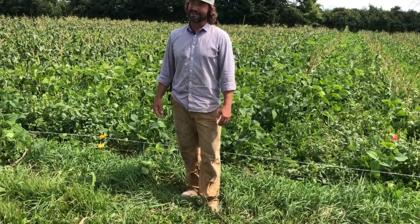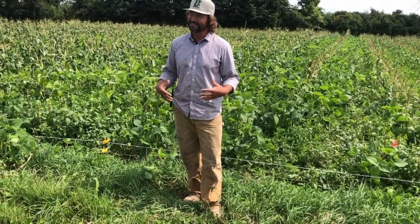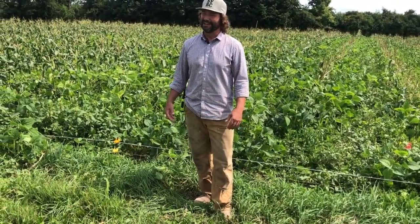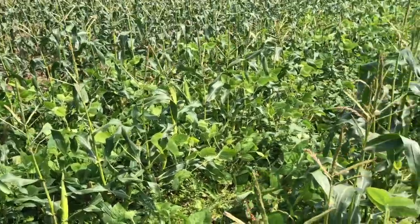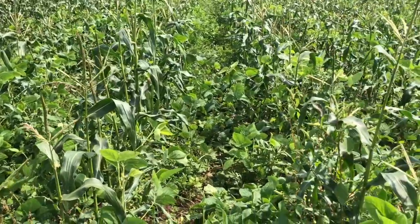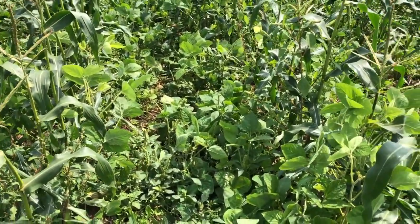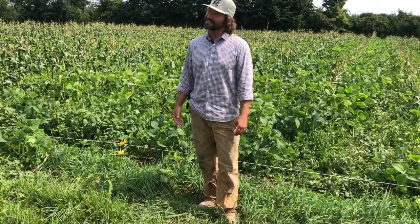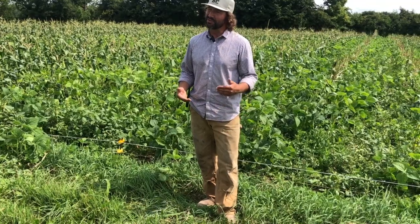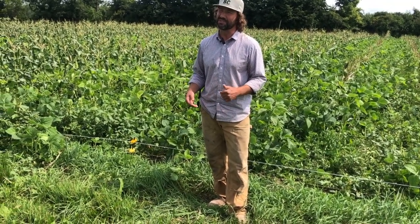We didn't get much water on it, had some cold spells, and the early planting got a bit stunted as a result. Then as soon as we seeded our cover crop in, scuffled it, and irrigated it, it rained a whole bunch and everything kind of came up at once. So we didn't get the weed control we were hoping for, and we did get a bit of competition from the clover and the soybeans with the corn, especially with the soybeans.